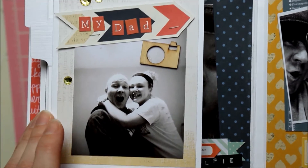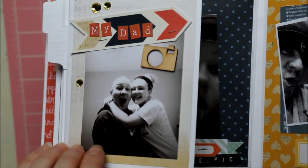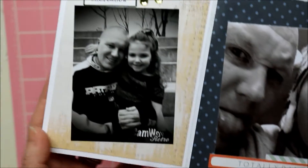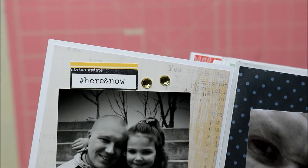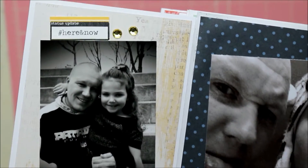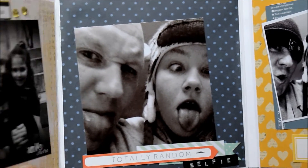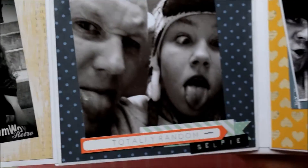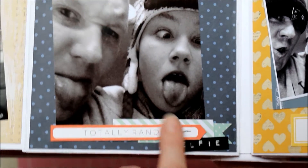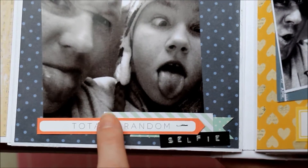That's my brother and my niece — she's got so many cute selfies of them together on Instagram. It was sweet to see the love he has for his girls. When I was growing up he was our big brother, and seeing him play with the girls reminds me of when he would play with my sister and me. It's just so sweet every time I spend time with them. So this is a funny little selfie — I stamped 'totally random,' then 'selfie,' and clustered some more paper pieces.